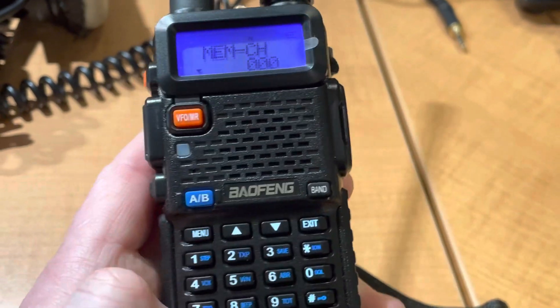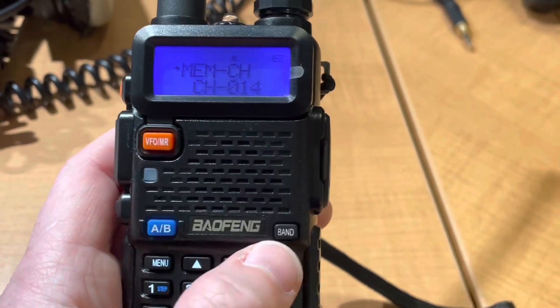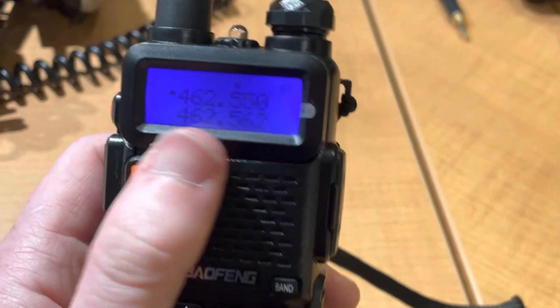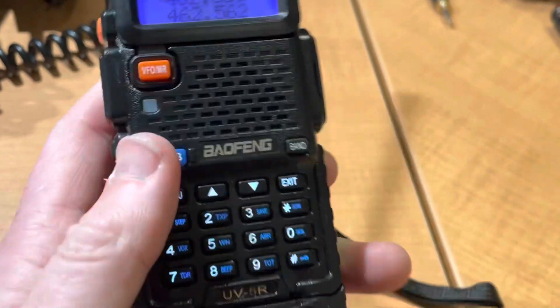Just go zero it out. One four. Two, three, four. Zero. That's channel 15.